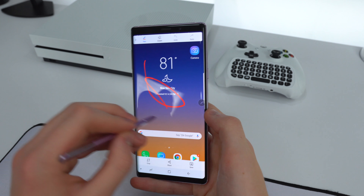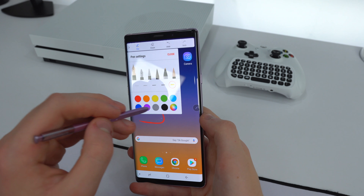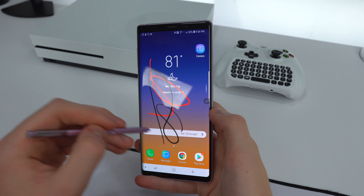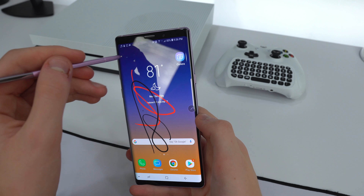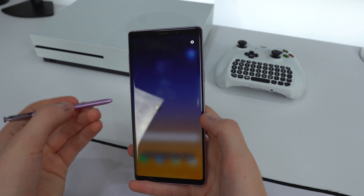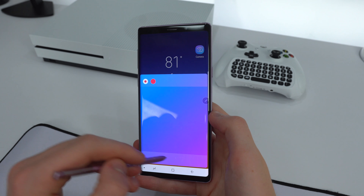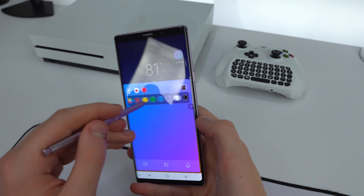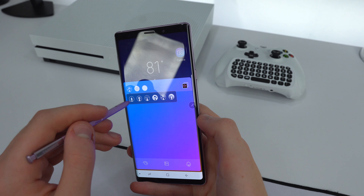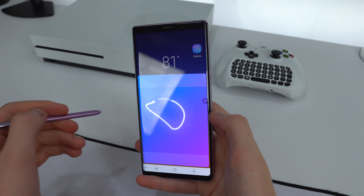Screen Write takes a screenshot and lets you customize it by changing the thickness, color, and type of writing utensil. You can take another screenshot, save it, and send it to someone. There's also the Live Message feature — it animates your drawing. You can pick a different color and style, do a little scribble, play it back, and it animates the drawing.